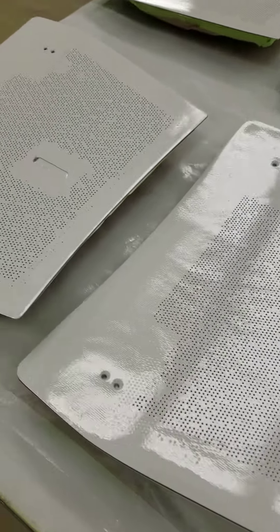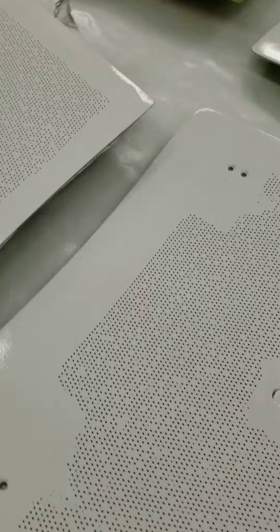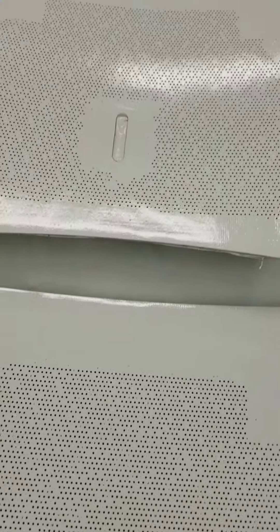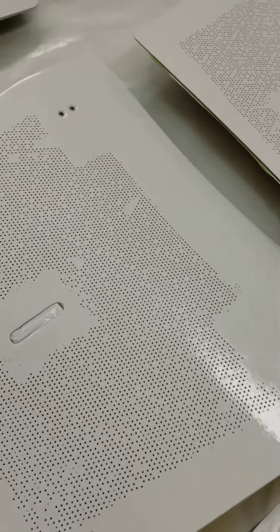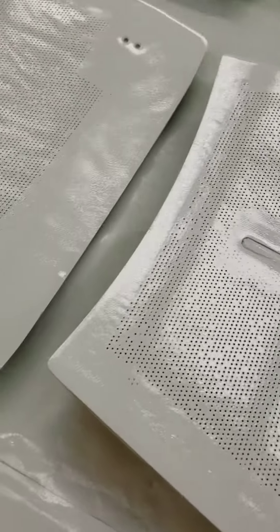And I'm back y'all. This is the finishing touch on these blocker drawers that go on the 0747 thrust reversing. I painted on 707 gray. Nice beautiful finish.